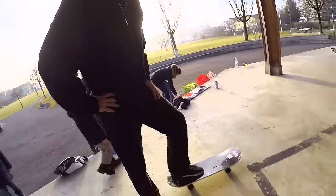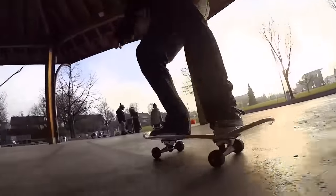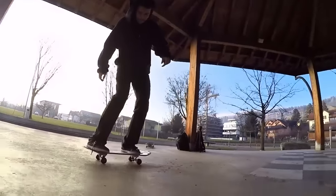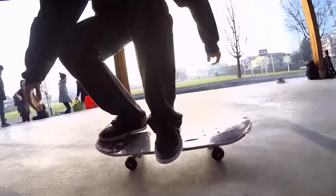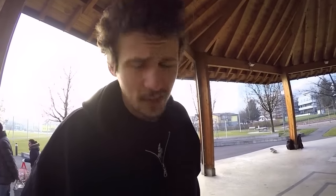Next trick is gonna be a tray flip — this is gonna be tough, maybe. Backside big spin — oh, first try! So that was sketchy, it was a hand touch. But I'm not gonna redo this, I'm gonna count that. No matter what you say, I'm gonna count that.